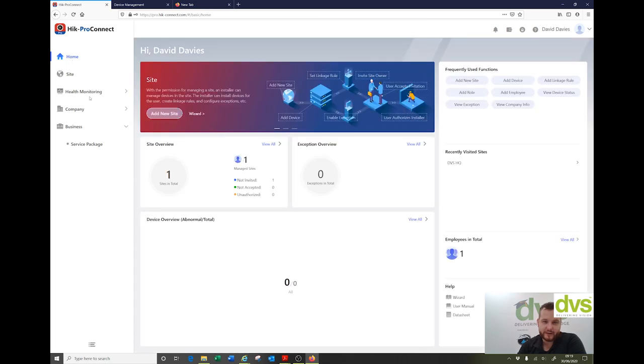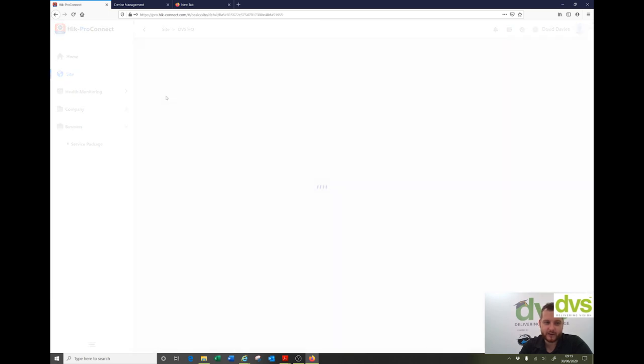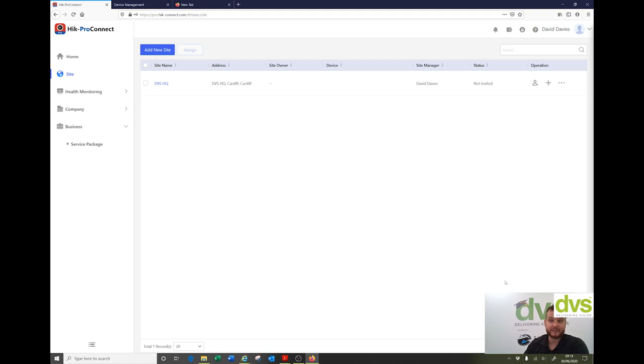The first thing you need to do is click on home and create a site. You can have multiple sites for different customers or different sites — by region, by customer, it's really up to you. I've actually generated a new site here. Click on it and it gives you the details of that site. You can create a new site, give it a name, time zone, site address, city, state, province, and sync time zone to device so any new device added will sync to that time. You can invite another site owner, add a device, create linkage rules, or delete — lots of quick shortcuts.